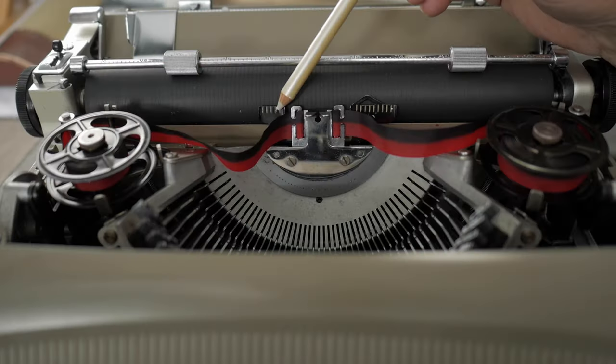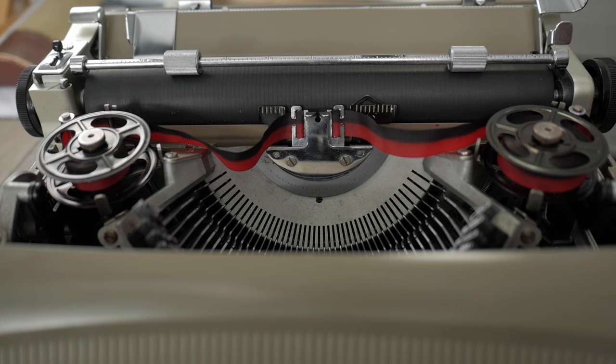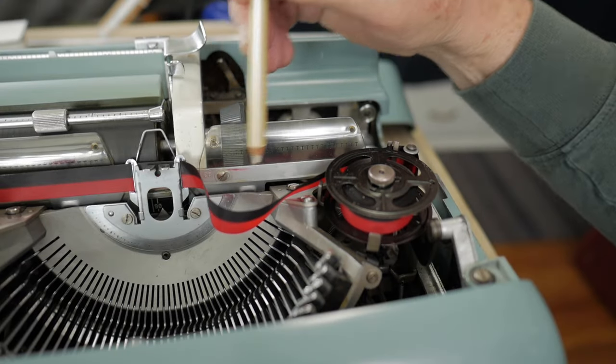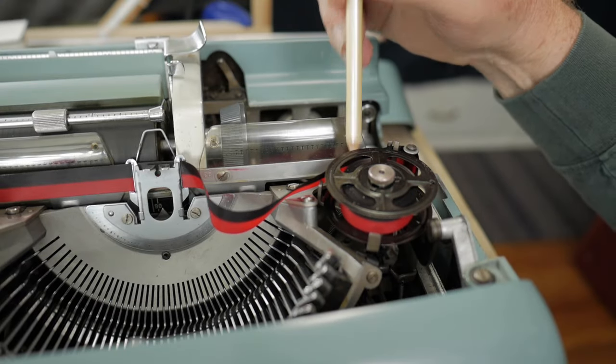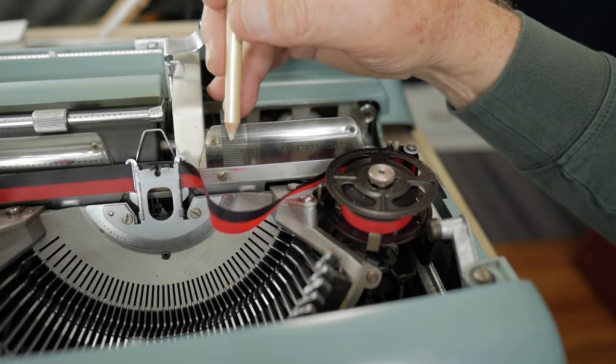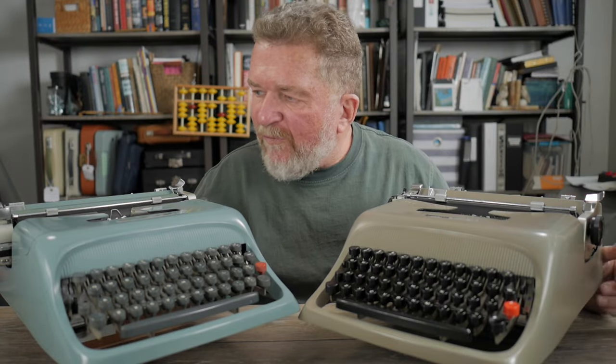Another difference between the two machines: this one has a black metallic card guide in the middle of the carriage area, whereas the other one has the wire bail-style card guide and wider plastic card guides that go almost the full width of the carriage. The other one doesn't have those plastic pieces, so there's a little bit of difference there between the two machines.